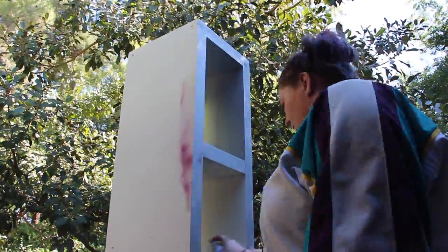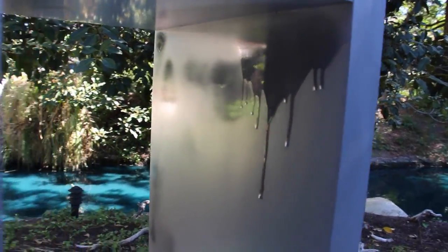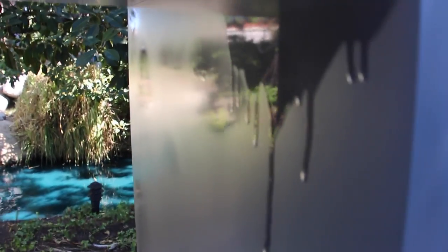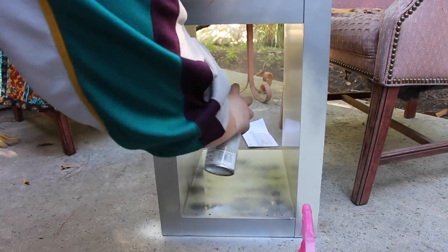Then when you paint it, you want to do small, light, very kind of dusted strokes. I messed up pretty big and got a very drippy spot right there, and that's not going to go away unless you sand it down and start all over, but I didn't want to do that.